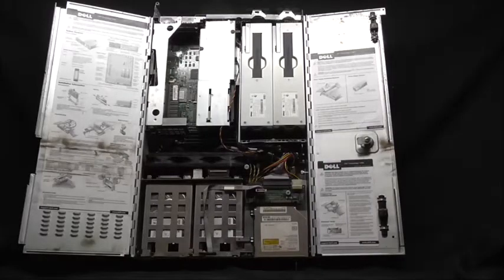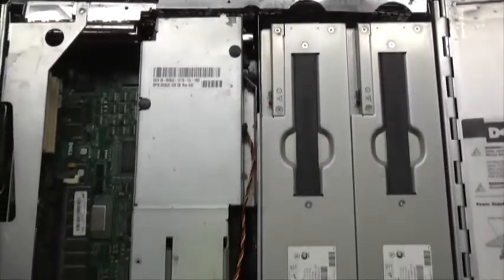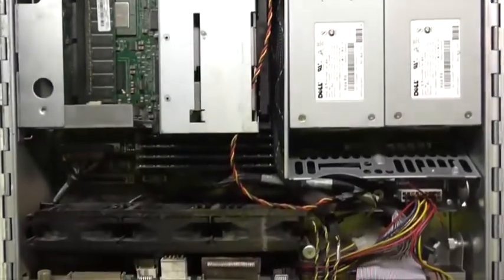Hey guys, this is Mike the Scrapper. Today we are going to scrap a server — this server is outdated and the components are worth money, so let's see what's inside.